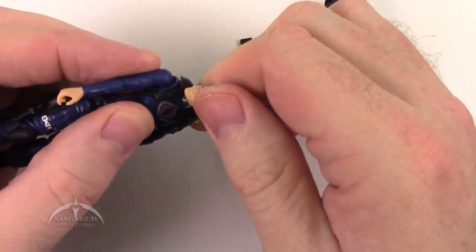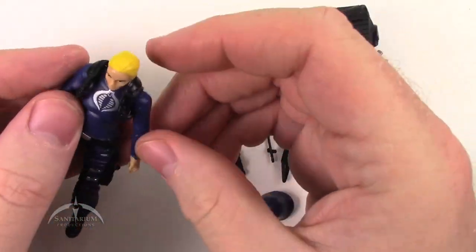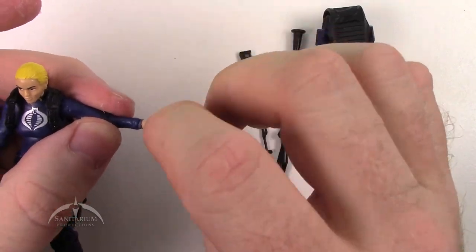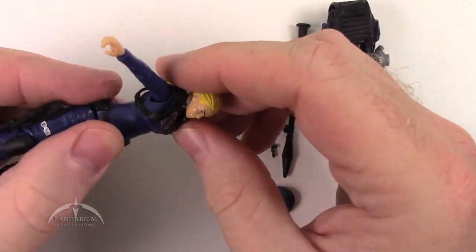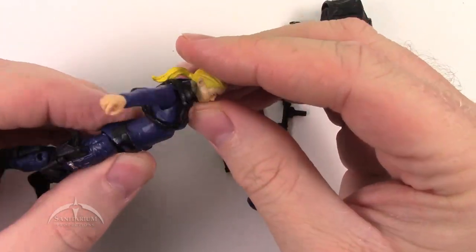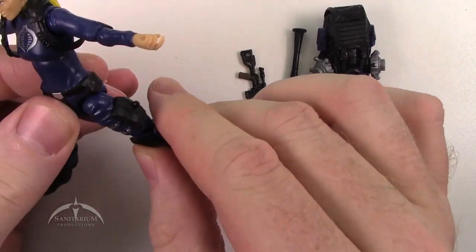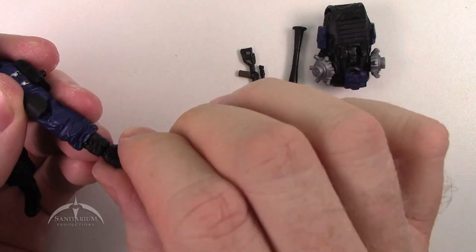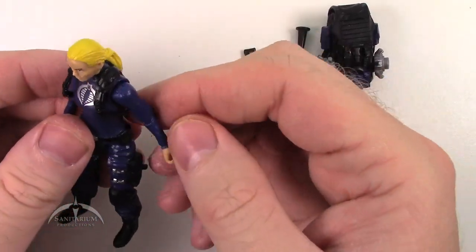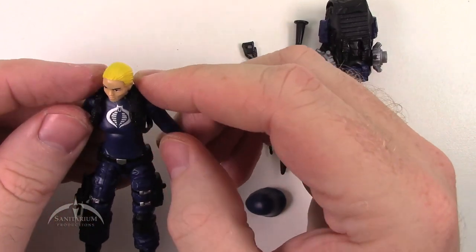Articulation-wise: the head spins 360 degrees, the ponytail does not get in the way. Standard ball and swivel at the shoulder joint, standard ball and swivel at the elbow joint, and just a regular swivel at the wrist joint. Chest articulation gives you side to side motion and the ab rocker feature, which works really well. Standard T-hook at the waist — so no limit in articulation there. Double knee joint and the standard rocker swivel down the ankle. All in all, really good articulation. It's kind of a basic figure, pretty plain, but it is supposed to be just a Cobra Officer.